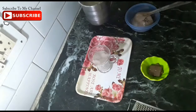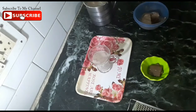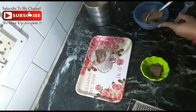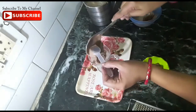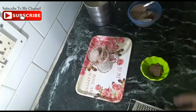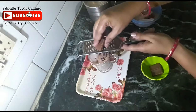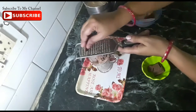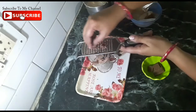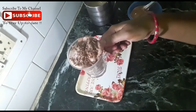We will tilt the glass slightly. We will add some ice cream on top, which makes it very tasty. After this, I will chop some pieces of chocolate to garnish. Our chocolate banana shake is ready.